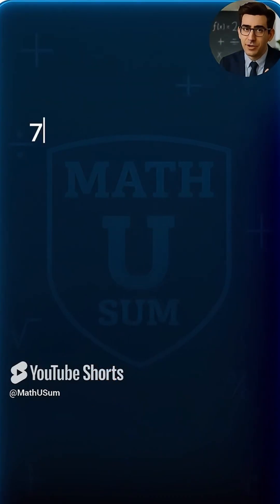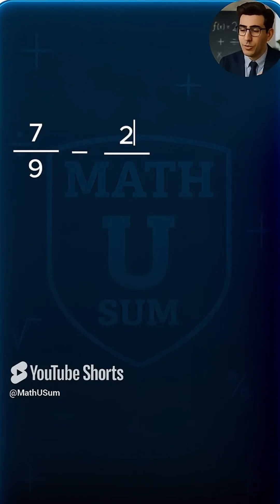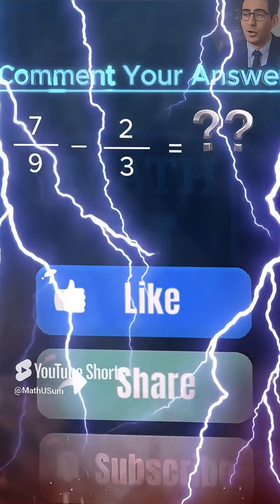Now, what is 7 over 9 minus 2 over 3? Comment your answers below.